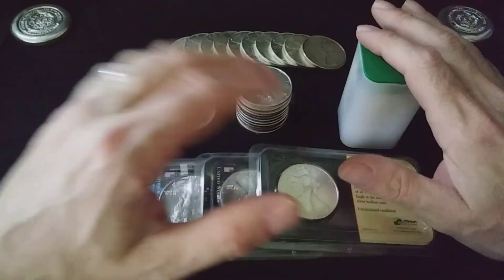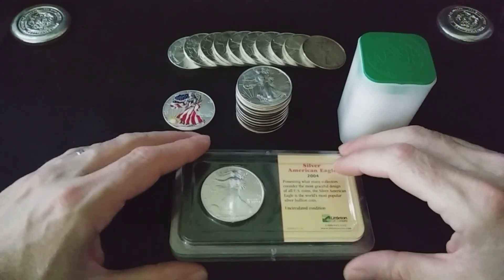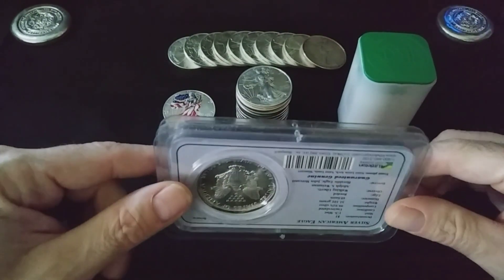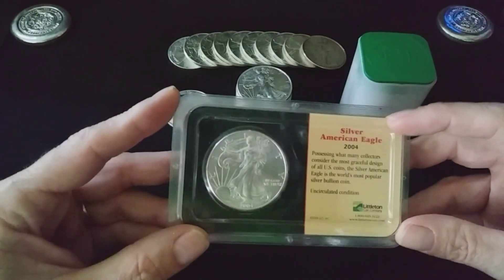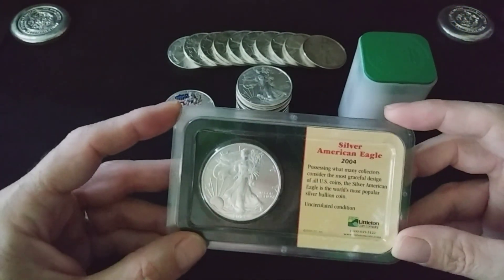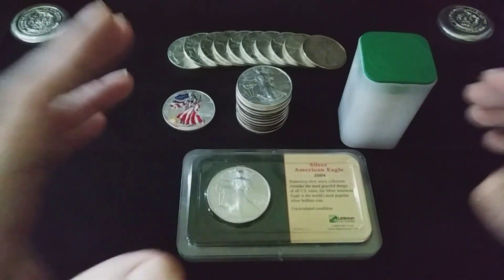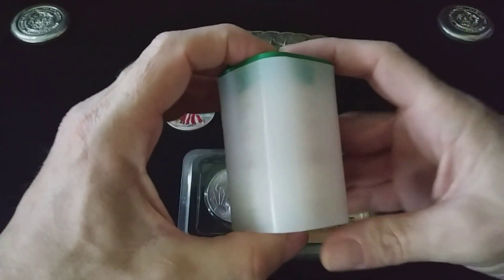When I first started stacking American Silver Eagles, I was buying these right here. And as beautiful as these may be, these take up a lot of room in storage. As you can see, I only have three of them here, and these are uncirculated. The plastic cases do help to ensure they're going to remain pretty throughout the years, but in my opinion, storage is a big factor.